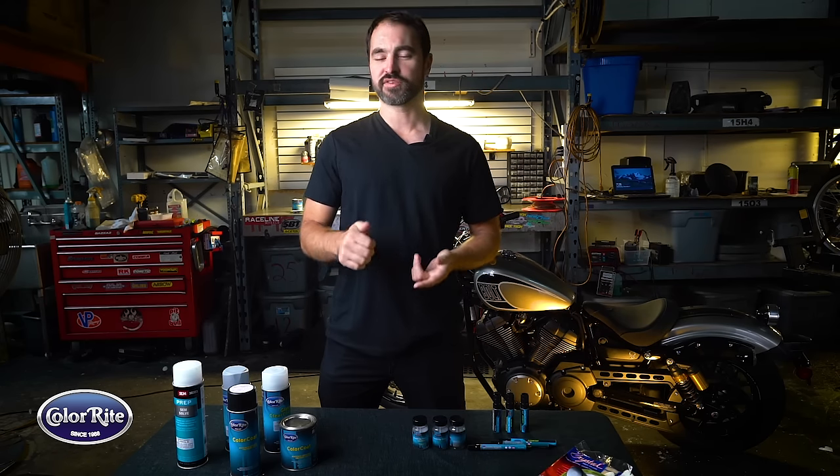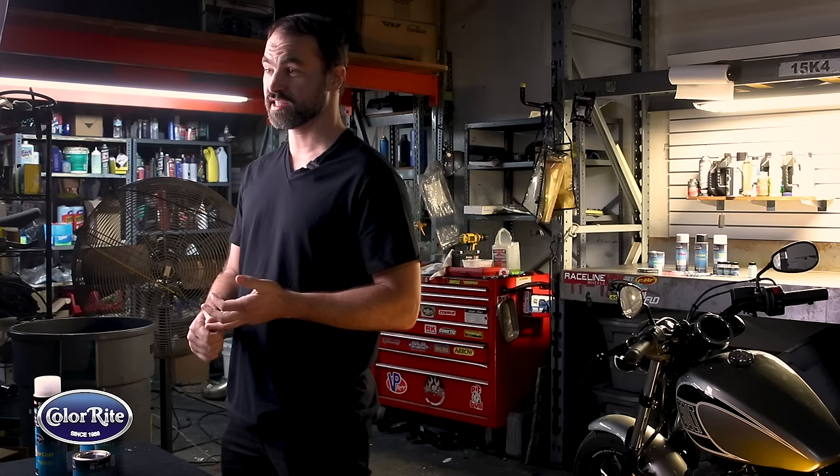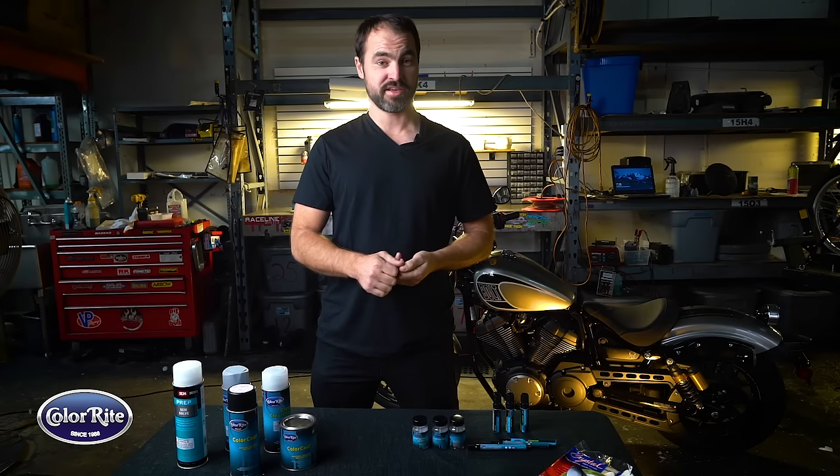Colorite offers paint solutions for motorcycles, marine, UTV and ATV, snowmobiles — pretty much anything with a motor.